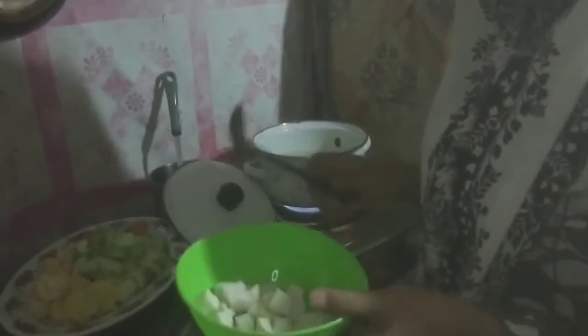I will cover this for re-boiling first. Okay, everyone, it's already re-boiling. I put the garlic and onion inside. After this I will put in the tofu.